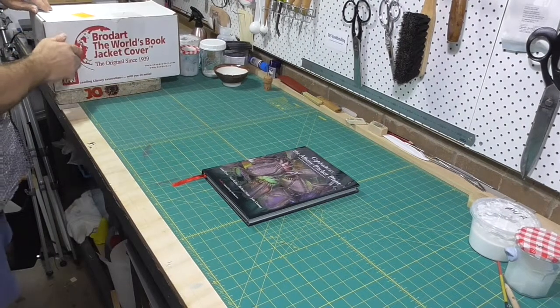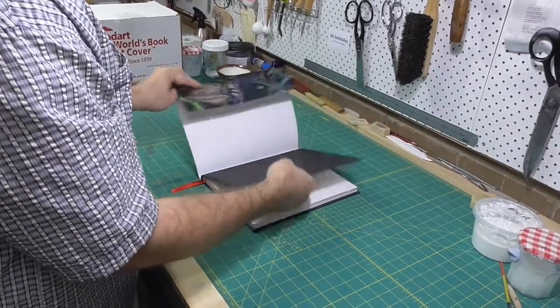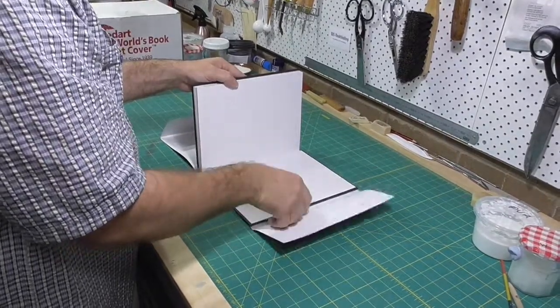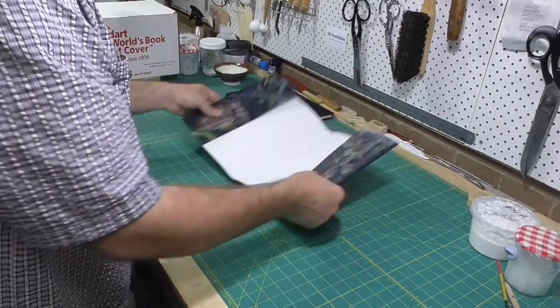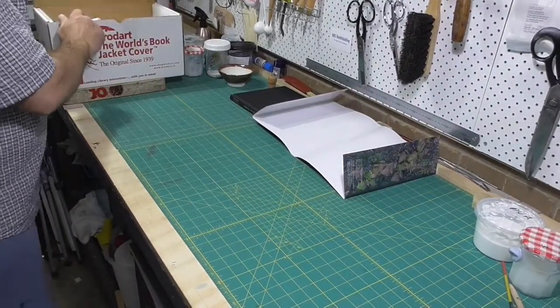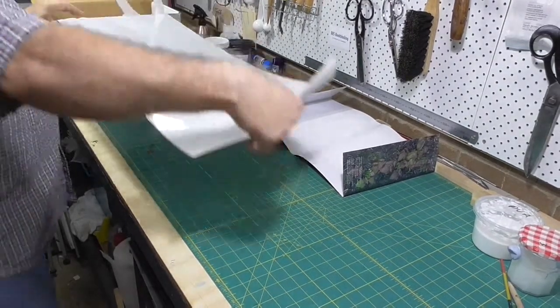Every collector knows that a book is more desirable with its original dust jacket, and the condition of the dust jacket makes a big difference. The best way to protect a dust jacket is to put it into a protective sleeve. I've been using the BroadArt Just-A-Fold 3 archival book jacket covers for many years.